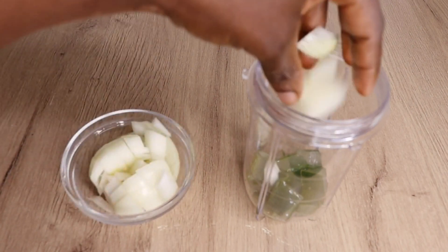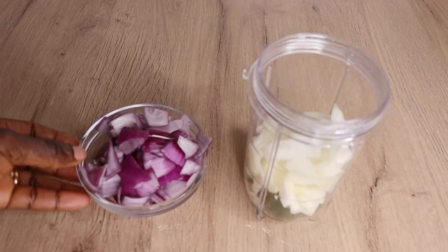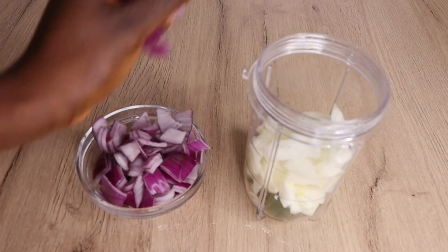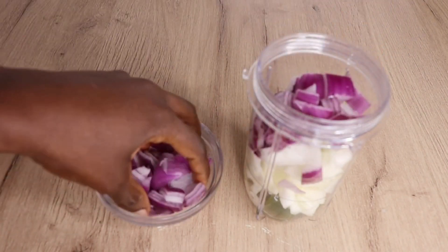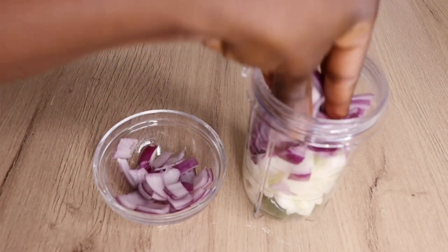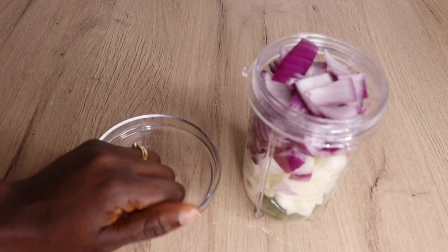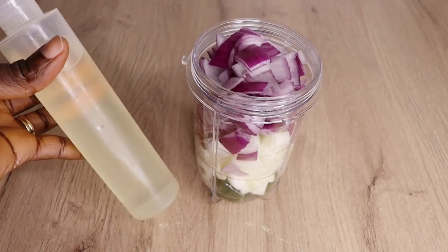The first thing I will need is my fresh aloe vera plant, then a white sharp onion and a purple sharp onion. I love to add as many onions as possible — I love onion a lot when it comes to my health and my hair. You can also opt for only one kind of onion, but I love to add both the purple and the white onion.